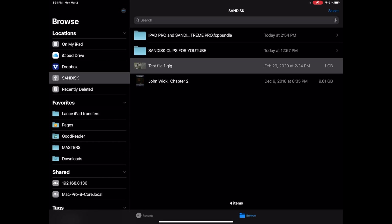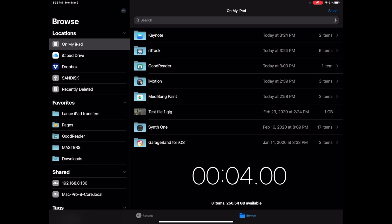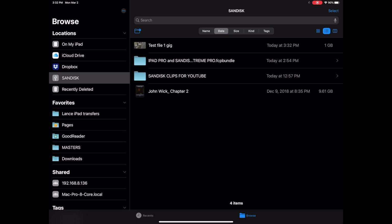Now the drive is connected to my iPad Pro. Copying a one-gig video file to the iPad Pro from the Extreme drive takes about four seconds. Taking that same one-gig video file and copying it from the iPad Pro to the SanDisk Extreme Pro drive takes a lot longer — about 28 seconds. Writing to the iPad Pro is pretty speedy, but getting files off the iPad Pro is very slow. That's a problem.